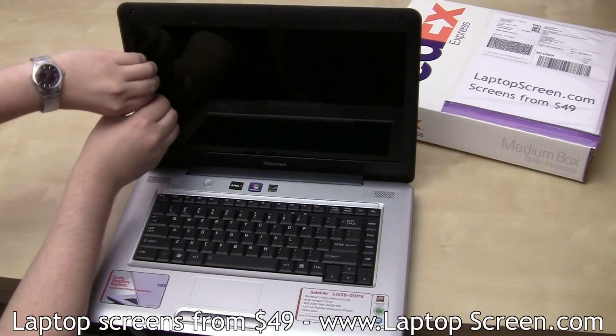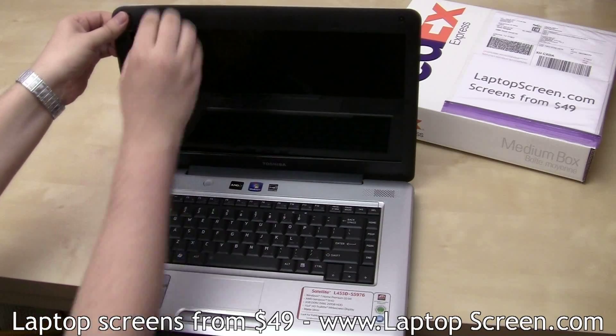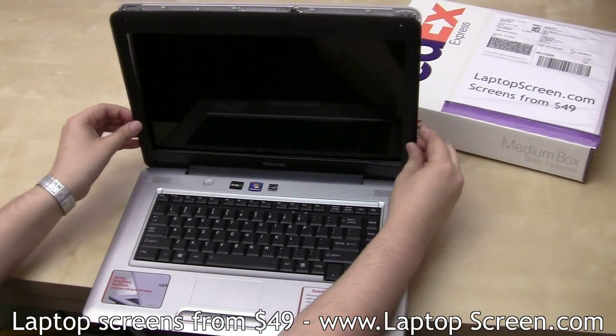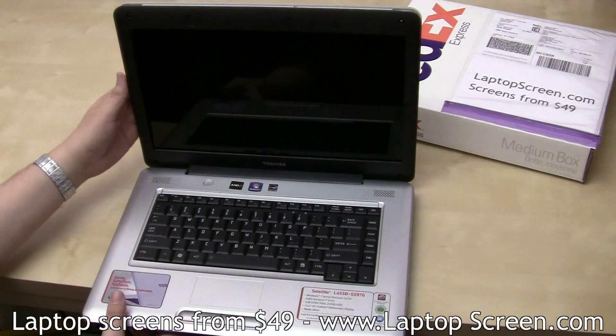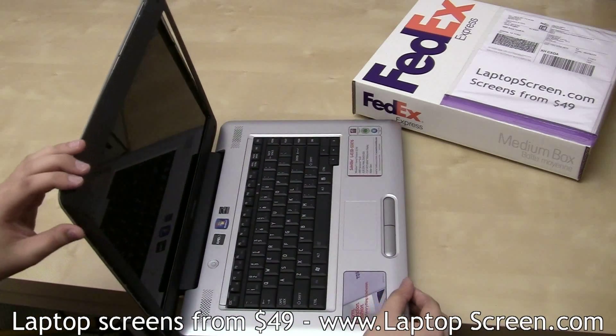Go ahead and remove the bezel. Start from the side and move to the top, gently prying the plastic away from the screen. On this Toshiba, the bezel continues into a hinge cover piece which needs to be carefully snapped out.